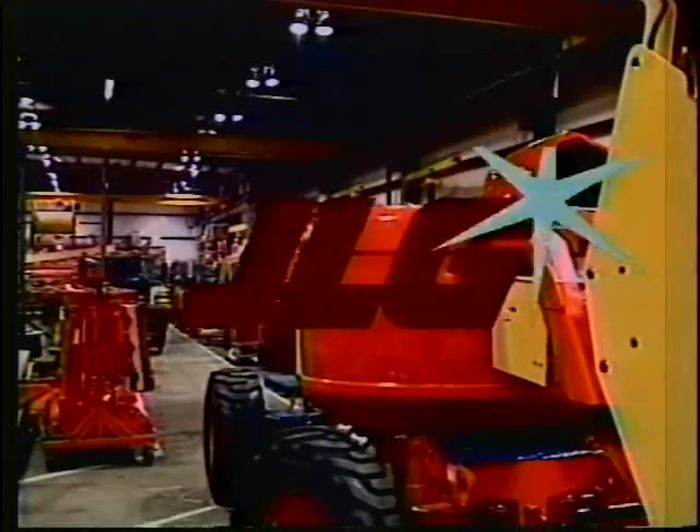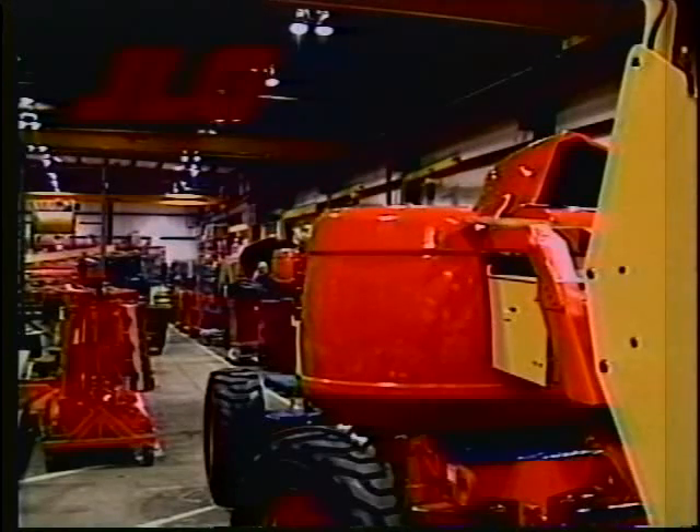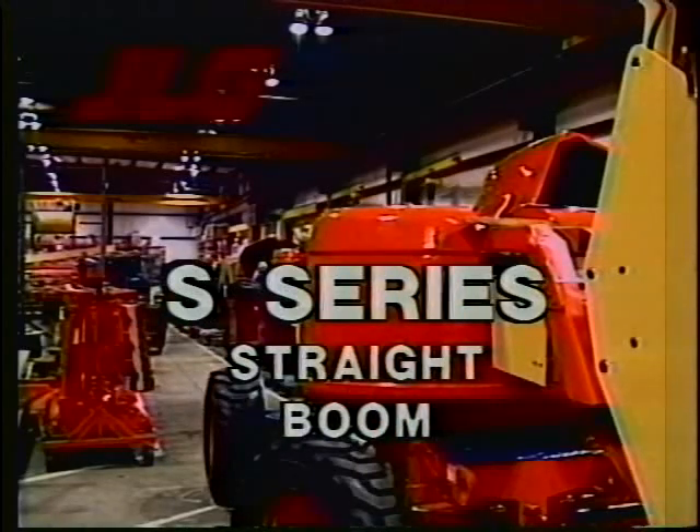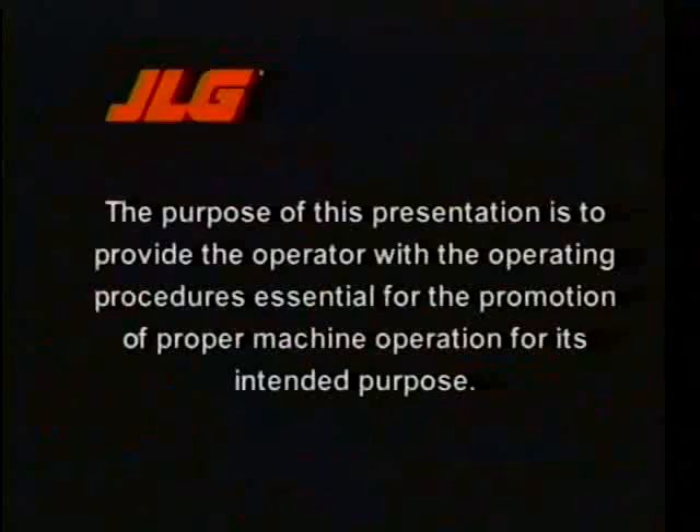JLG Industries Incorporated, manufacturer of JLG Aerial Work Platforms, presents Boom Lift Safety, featuring the S-Series straight boom and A-Series articulating boom. The purpose of this presentation is to provide the operator with the operating procedures essential for the promotion of proper machine operation for its intended purpose.